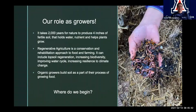So what is our role as growers? It takes 2,000 years for nature to produce four inches of fertile soil. That fertile soil holds water, nutrients, and helps plants grow. We're losing nutrient-rich fertile soil at an amazing rate nowadays because of a lot of things. Our role as growers would be to look at how we can not only grow food, but do it in a good way that supports soil health.